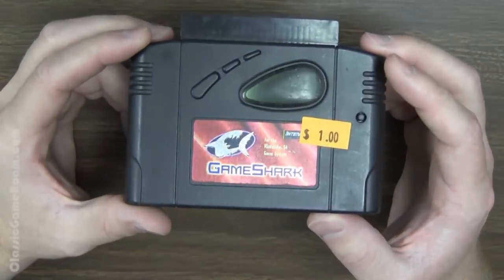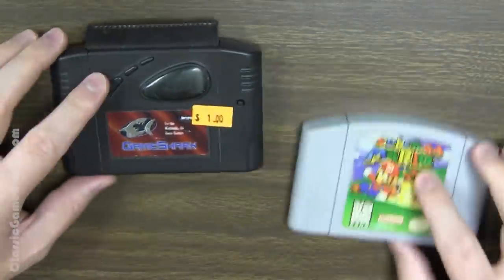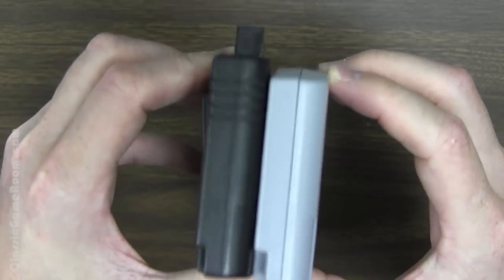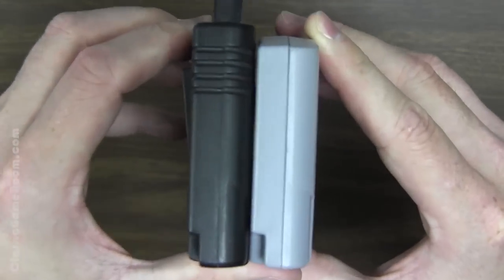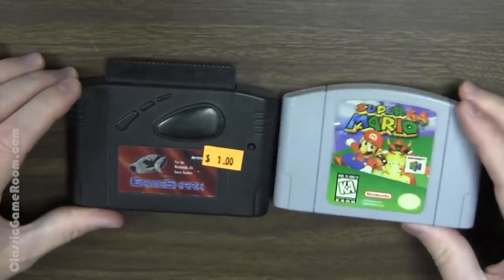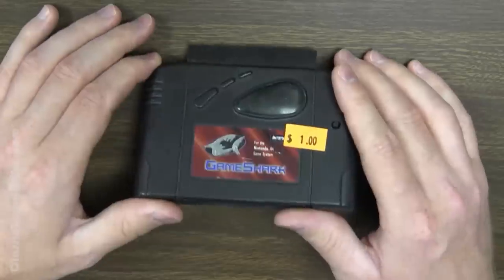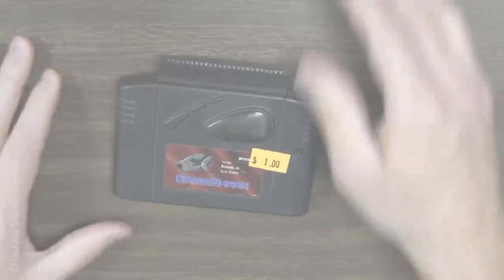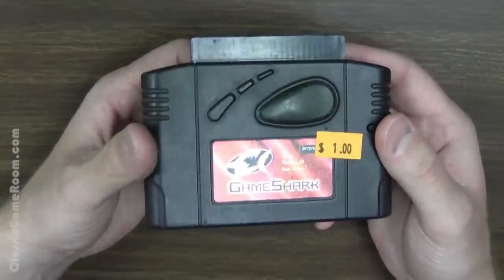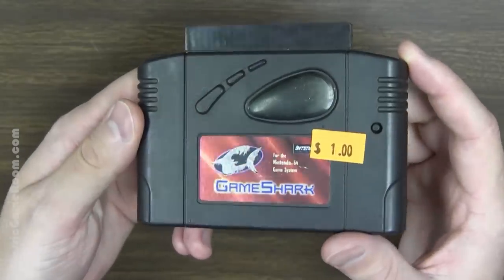Before we get into how it works, let's take a look at the GameShark for size comparison. It's about the same size as a Nintendo 64 cartridge — a little taller, but not by much. The cartridge slot on top makes it extra tall, but the actual device itself is not that much taller than an N64 cartridge. It's about the same width, so it very much looks like a Nintendo 64 cartridge. The main difference is that it's black, and it's got this screen — which you can't see right now because it's not plugged in, and that's how electricity works.